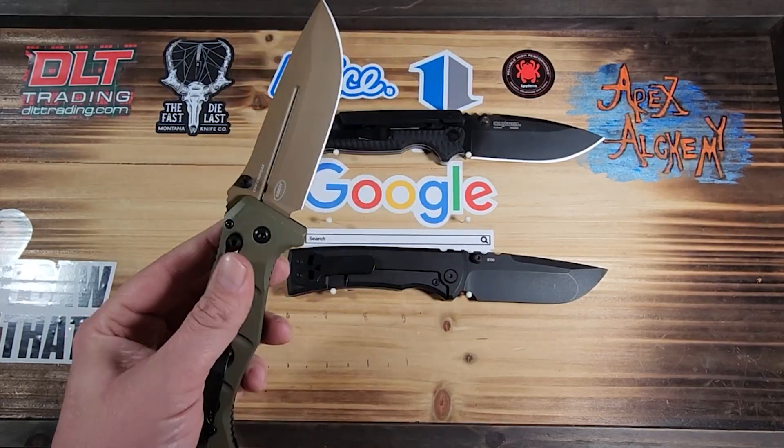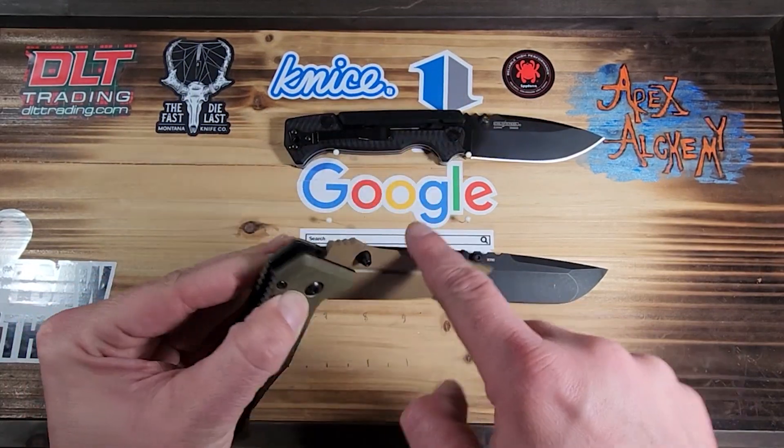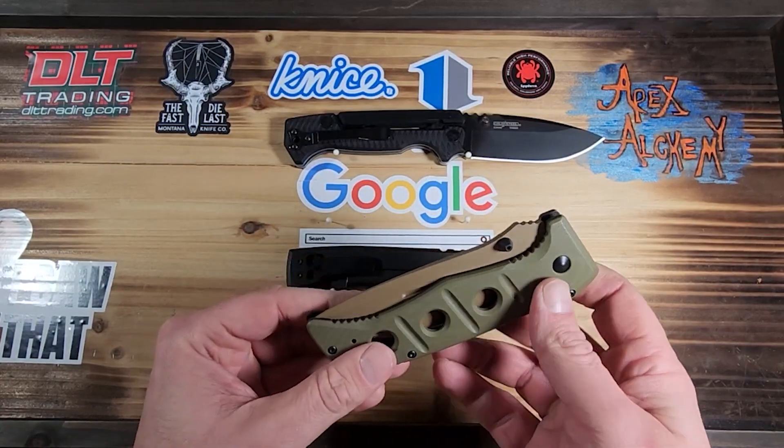When I handled the Mini Adamus in store, I think that would probably be more my size for an Axis lock — just to be able to get the right grip on the Axis lock and actually work it.